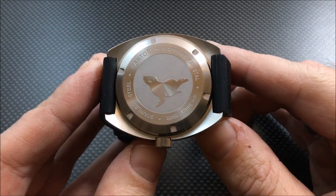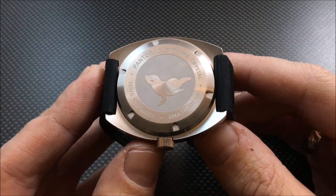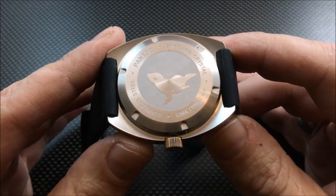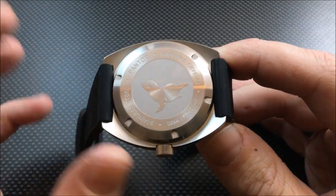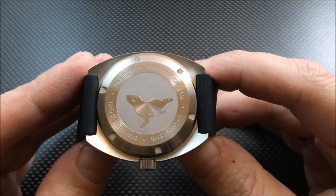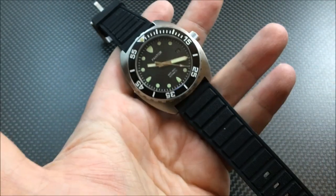Here's a look at the case back. You can see they have a sea lion — it's kind of cute. It's not a mean sea god or dragon or anything like that, it's a sea lion, something you could pet. I don't really have a problem with it if I'm being honest.